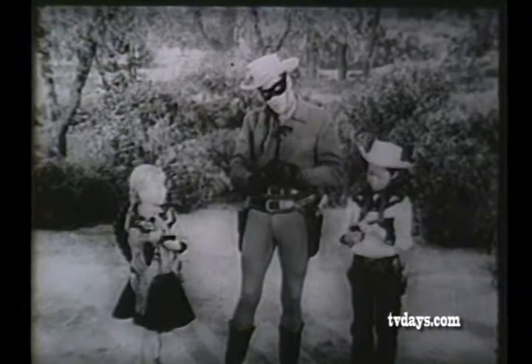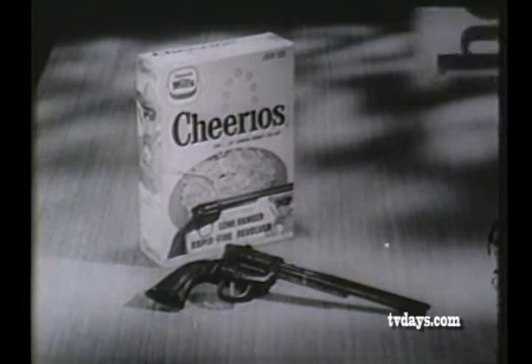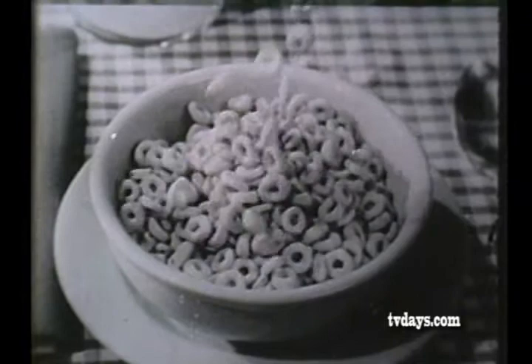Always at the target. Boys and girls, get your exciting Lone Ranger Rapid Fire Revolver from Cheerios — the wonderful tasting cereal made from oats.